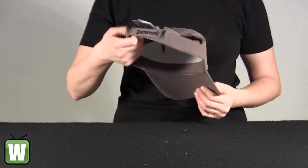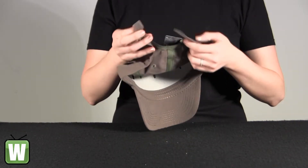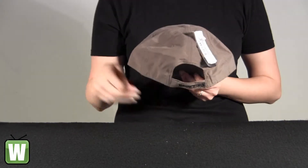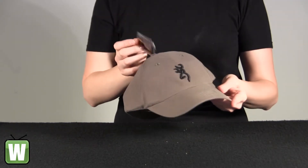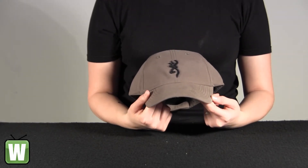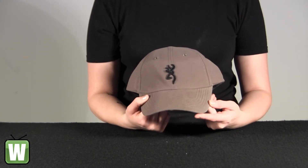It's got an adjustable fit with the Velcro attachment. Again, this is the Adka Light Cap Sage in black in color, and this is by Browning. It's got an adjustable fit with the Velcro attachment.